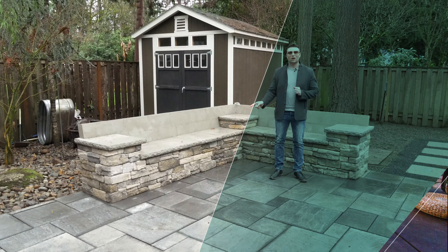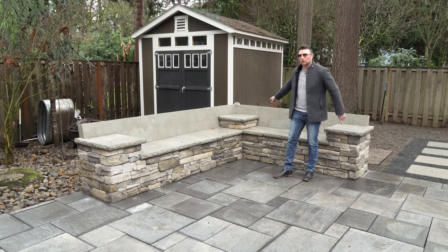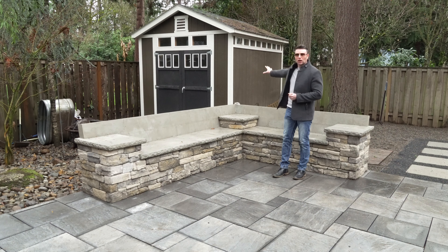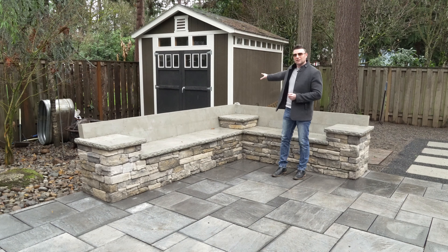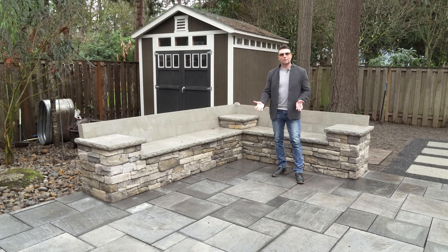Here's another seat wall. We talked a little bit about some in another project, but here we have another seat wall with a backrest. This one has three different built-in table stands, so it's a nice feature. Seat walls anchor a space — here at the end we have the garden shed in the back, and the seat wall stops your eye before it gets to the shed. So again, a nice anchor here. You can imagine a fire pit or even a table here and all of a sudden you've created a nice destination for your outdoor living space.